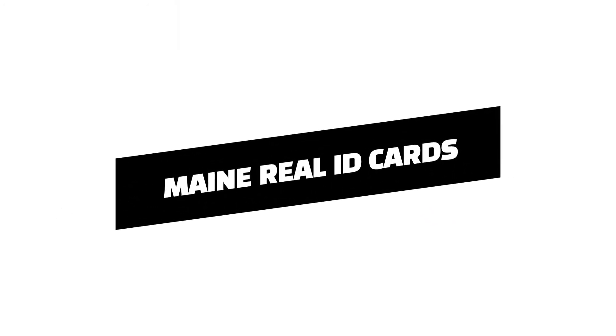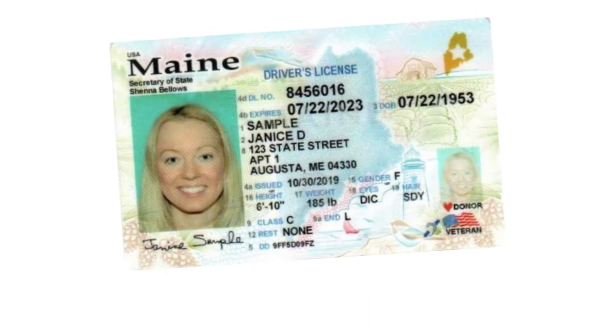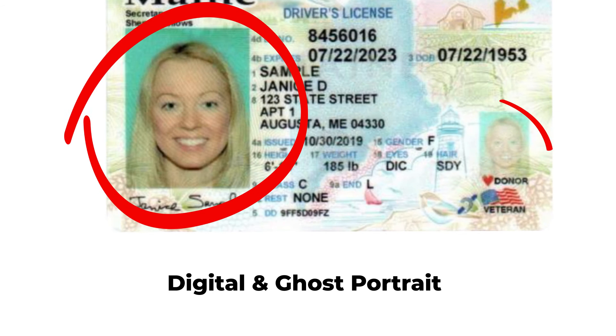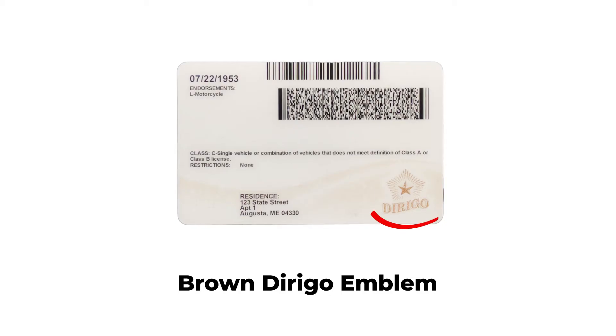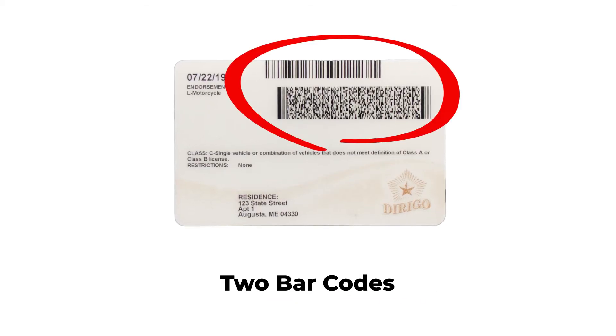In Maine and many other states, the next generation of IDs, called REAL IDs, are also being issued. A REAL ID can be easily identified by the gold star on the front of the card. Other key details to look for on a valid ID include a digital portrait and matching ghost portrait, and design elements you can only see with a UV wand. There will also be a brown de-regaux emblem and two barcodes on the back.